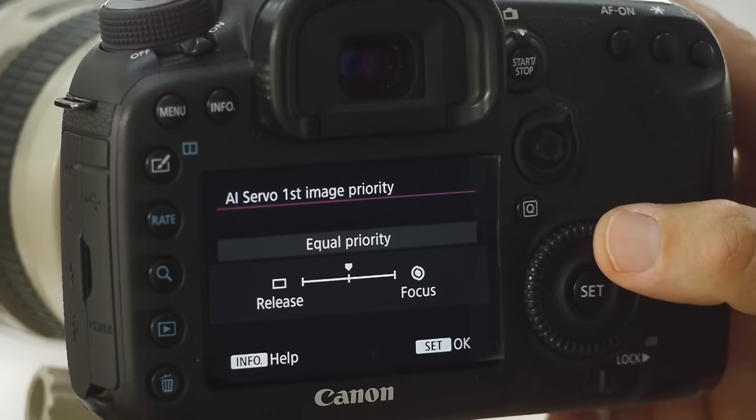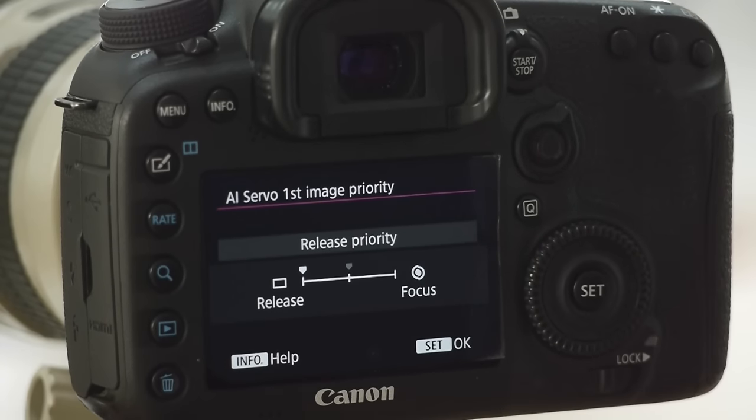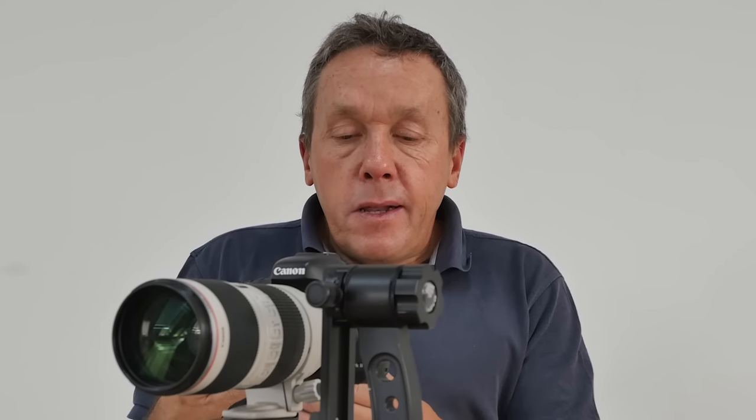For my own camera I tend to either keep it on equal priority or on release. Release is the opposite end of that parameter — no longer is focus the priority. There's still going to be focus happening when you pick up the camera and start tracking, it's just that the time allowed for that focus is shorter. So you are going to get your maximum continuous shooting speed of 10 frames a second, and it enables you to get that first shot off really quickly with no hesitation.